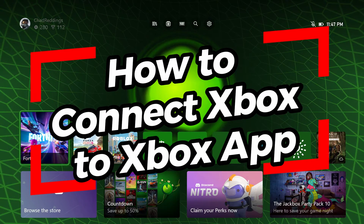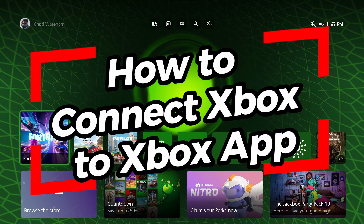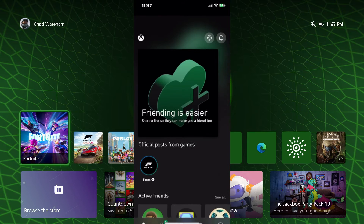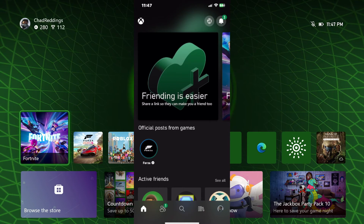In this video, I'm going to show you how to connect your Xbox Series X to the Xbox app on your phone. Go ahead and open up the Xbox app. The first time you sign into the Xbox app, it's going to ask you to either sign in or set up a new console.